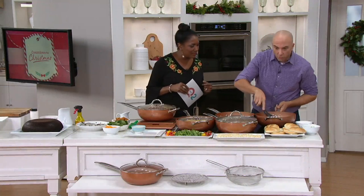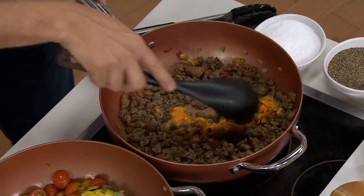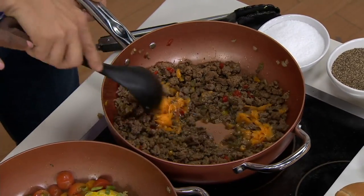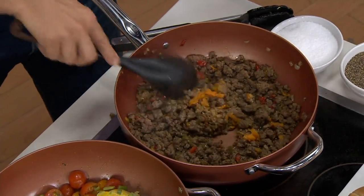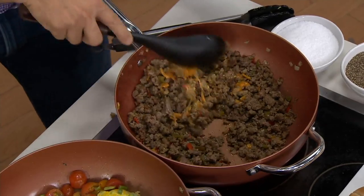The Ceramatec nonstick means cheese doesn't stick at all to the bottom of the pan — look at that cheesy mess sliding right off. For Taco Tuesday, put the meat in there, add some sauce, and make that chili. It's deep enough that you really can do your chili in one pot.